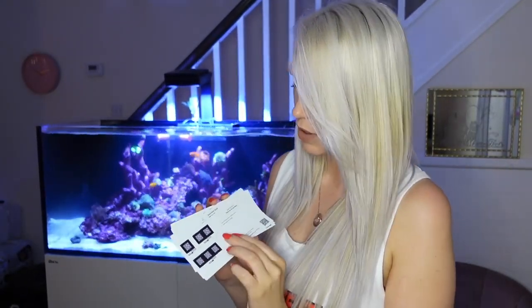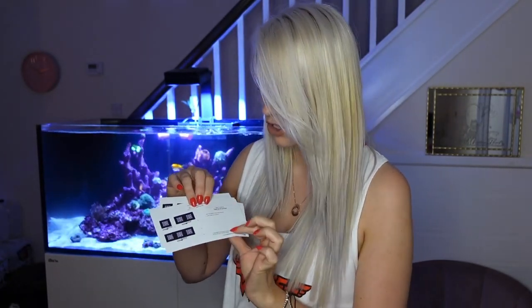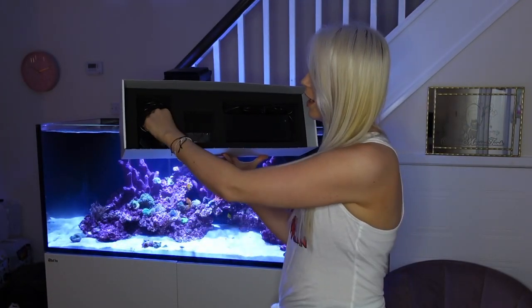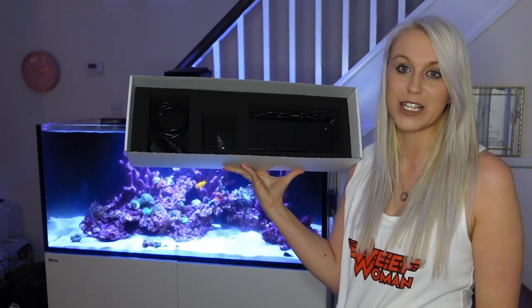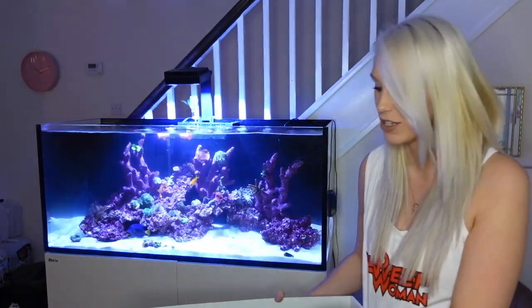One other thing included in the box is the quick start guide, which explains there is a magnet inside the box used to reset your device, and it shows you where the power socket is attached to the light. This comes in seven different languages for worldwide use, which I find really handy. Taking the next layer of foam off, you've got your power cable, the magnet to reset your device, and then the massive power pack — which is probably where the weight in the box came from. The light weighs almost nothing in comparison, but the power pack will be hidden behind the tank so you won't even see it.